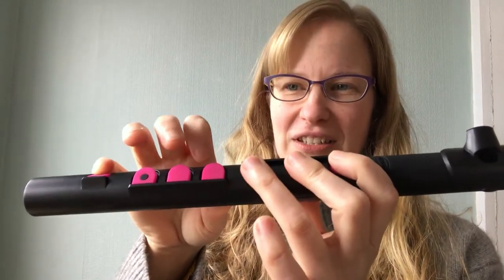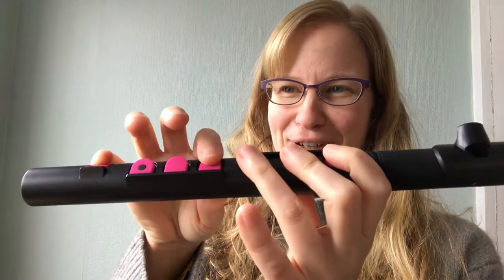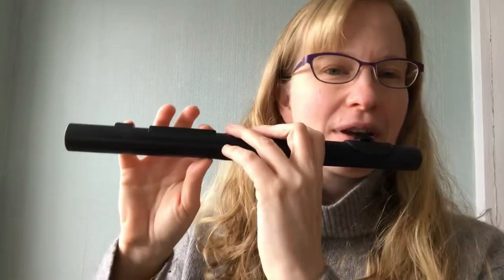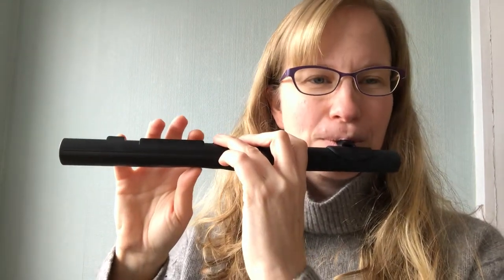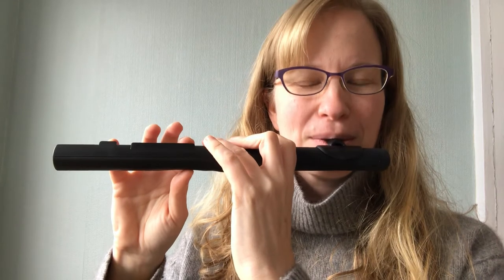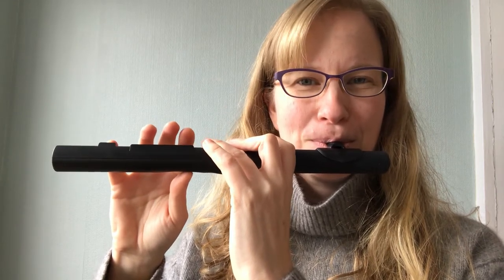F, G, A — two fingers for F. So let's start together, let's try the whole thing starting on the F. Hope that went well. If it didn't, try it again a couple of times. Good luck!